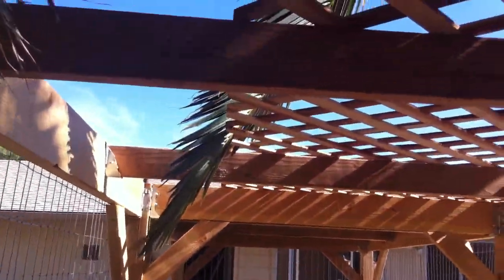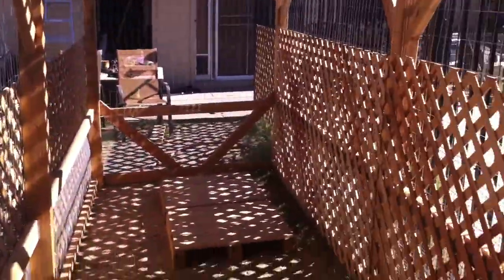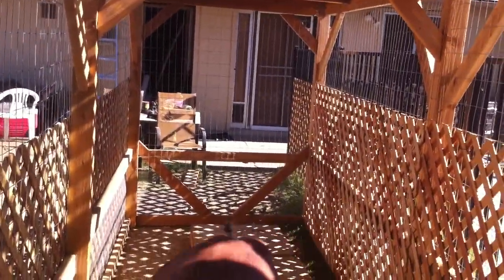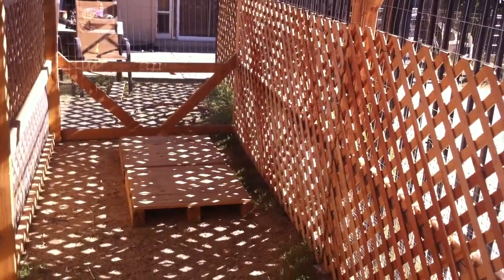I've still got lattice — it's a little short right here but it needs to extend over, and I may actually extend it up. Same thing there, to shade that all in for the summer. I've got some lattice for this side too but it's pretty shady and not too bad here, so I may leave that open and use the lattice to cover the water tub over there and keep it shaded as the sun goes east to west.